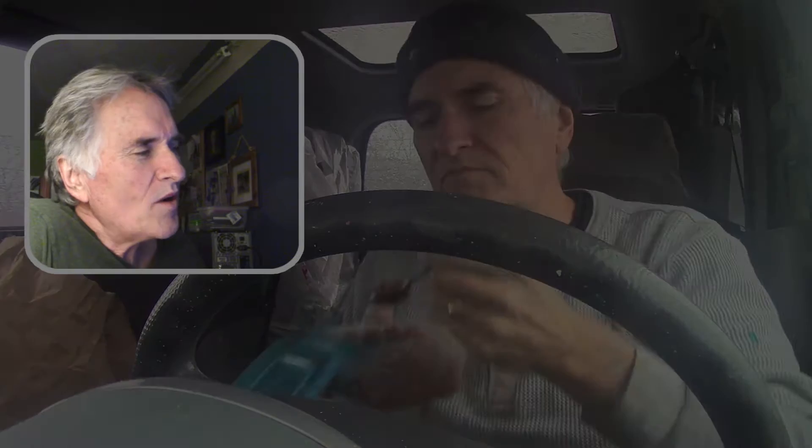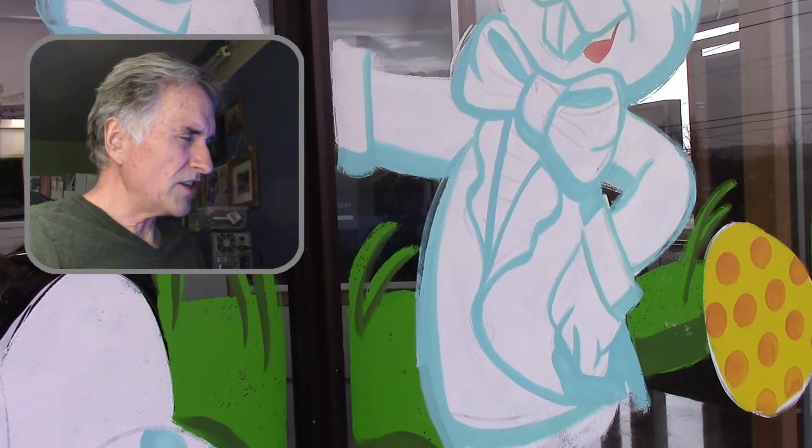Hey everybody, how's it going? I got a request from one of my subscribers to talk about highlights and shadows and mixing the colors up, so I'm going to do some purple on the jacket of this rabbit.